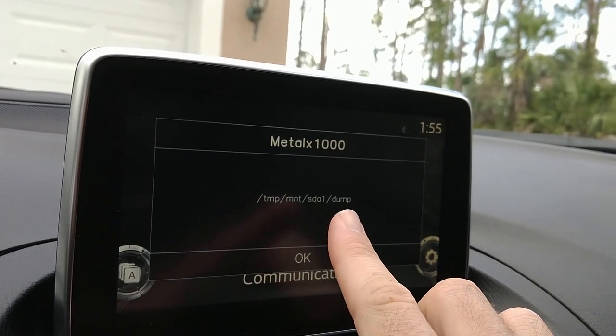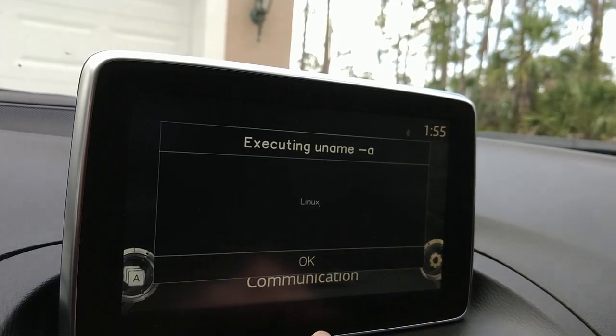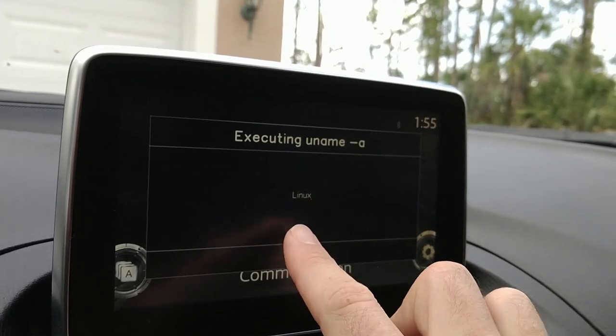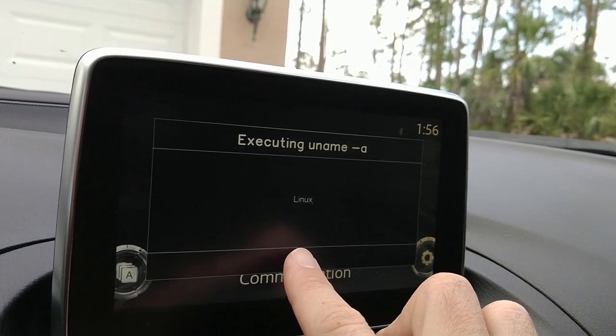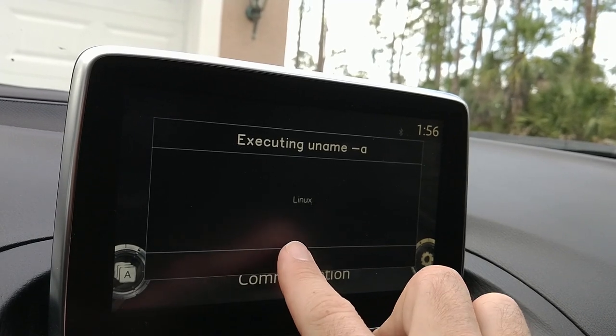This is the SD card, and it's creating a folder called 'dump' where it's going to dump a bunch of information. We'll get dialogue for some of that stuff, as you can see. This is just one section here — it's running Linux kernel. Obviously it's running ARM, it's running Linux 3.0 something, I believe. Click OK.